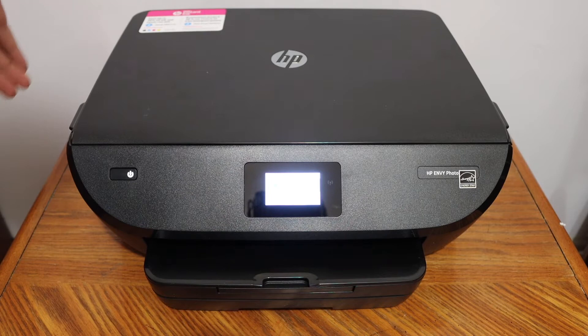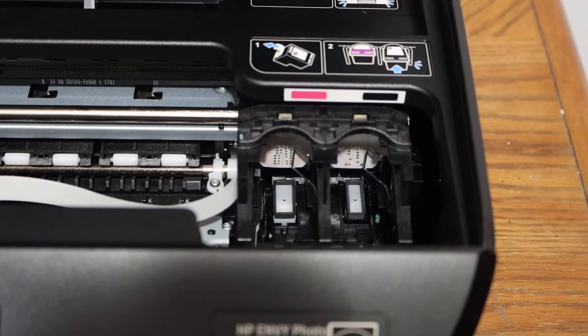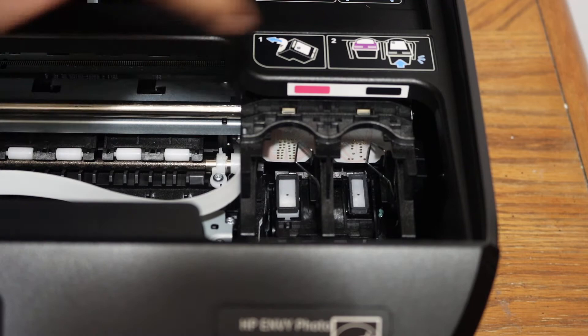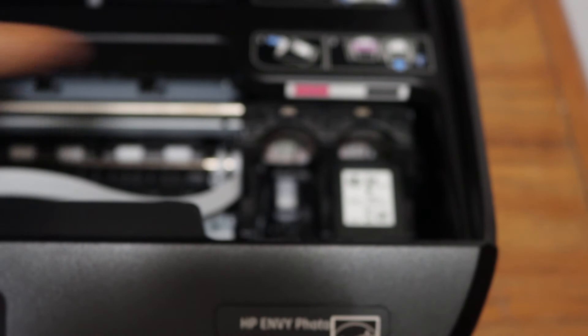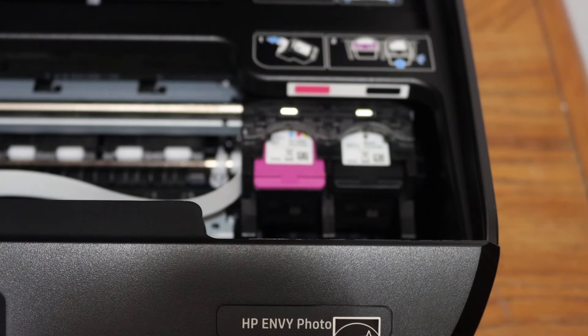The ink cartridge chamber is below the scanner. You'll see one handle here and another here — lift this section until it holds itself. Install both cartridges: the black goes on this side and the color goes here. Simply place the ink cartridge and slide it inward — you will hear a lock sound. Now your ink cartridges are installed, so close the ink cartridge chamber door.